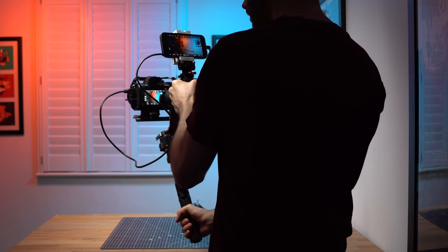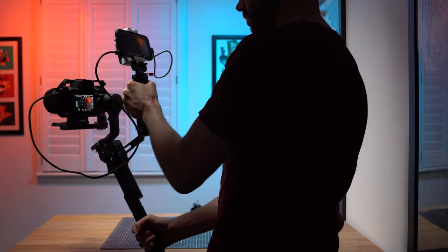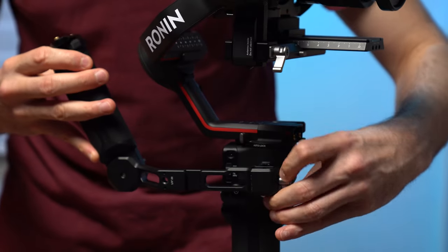For this gimbal monitor setup I'm using the briefcase handle from SmallRig, which attaches easily to the RS3 via the built-in NATO rail.